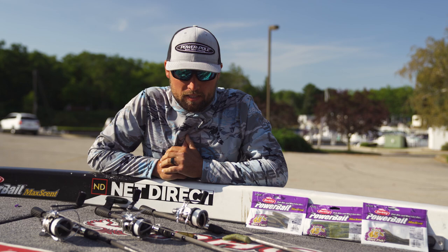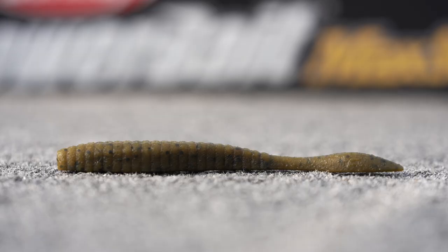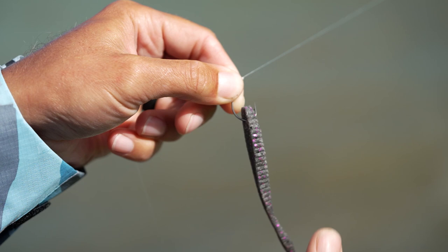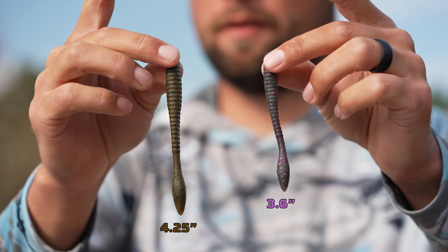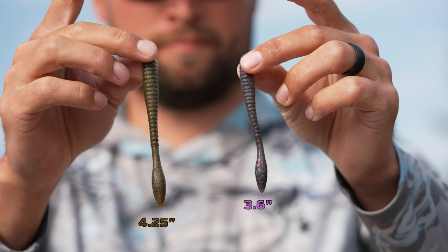Hey, what's up Tackle Warehouse, it's Justin Lucas hanging out with you guys. I'm going to go over the triple threat of Max Scent for smallmouth bass. Number one, you guys have heard of by now — the Max Scent Flatworm and what it's done the past several years in bass fishing tournaments for smallmouth. It's an incredible bait. We have it in a new size now — it's only ever been available in a three and a half inch, and now we have it in a four and a quarter.